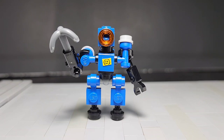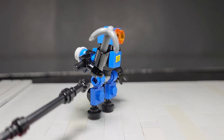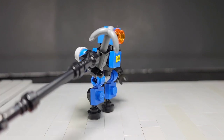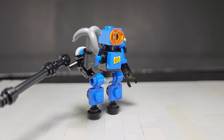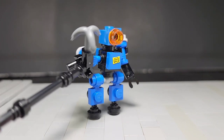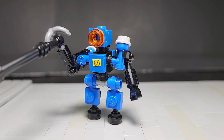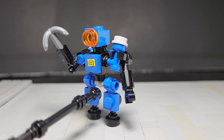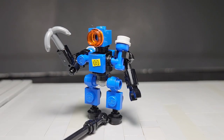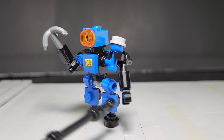Once we have the figure fully built I can show you how to give him his grapple arm. All you would basically have to do is swap out the arm clip piece and attach it to one of the arm pieces we're using — one of these standard little clip hands — and then you would just insert the grapple hook into the arm. It should be pretty poseable; you can make it look like he's going to fire his grapple launcher.